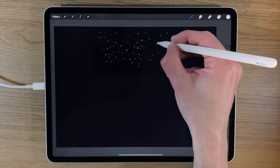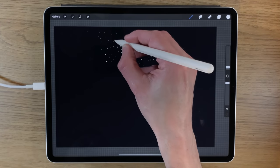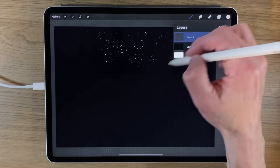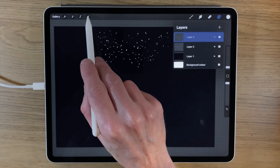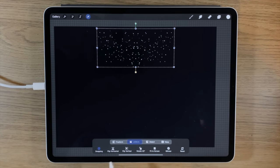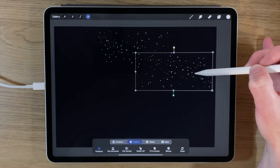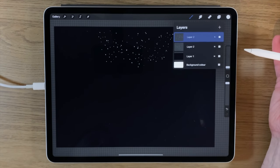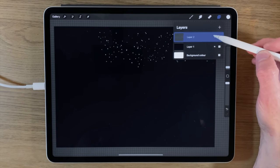Allow some of them to cluster and almost touch — we want to preserve that real randomness, so if they're too evenly spaced they won't look random enough. Once you've got a healthy amount, you can duplicate the layer, go to the transform tool, flip it horizontally and maybe vertically too, and move it somewhere else in the canvas.